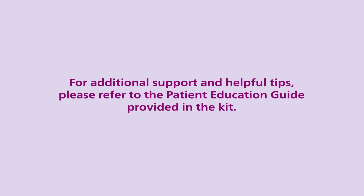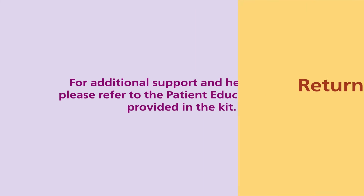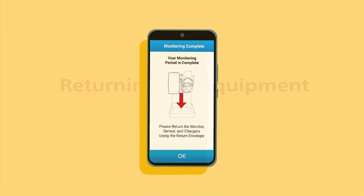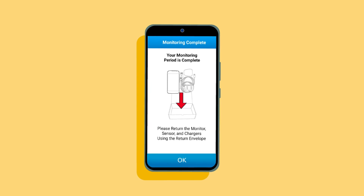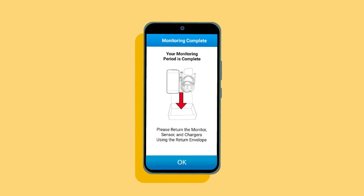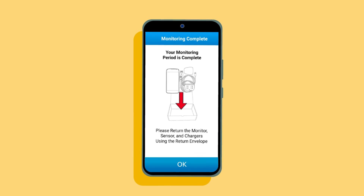For additional support and helpful tips, please refer to the patient education guide provided in the kit. The day after your monitoring service is complete, a message will appear on the monitor to return the equipment. Failure to return may result in a bill for the cost of the equipment.